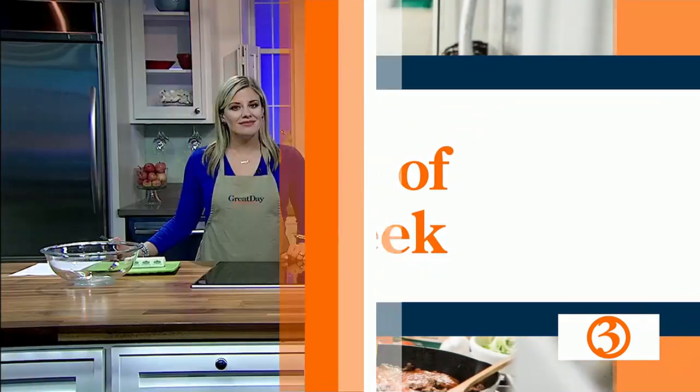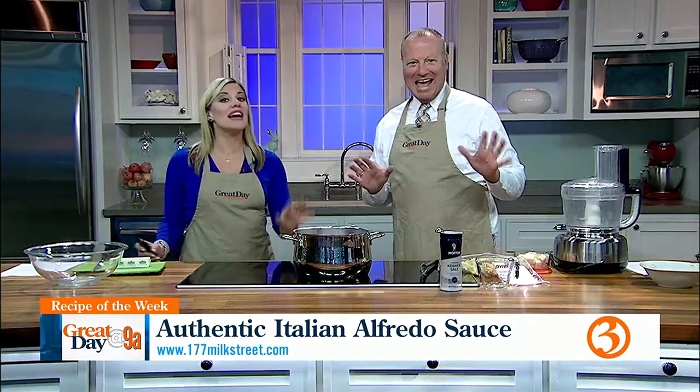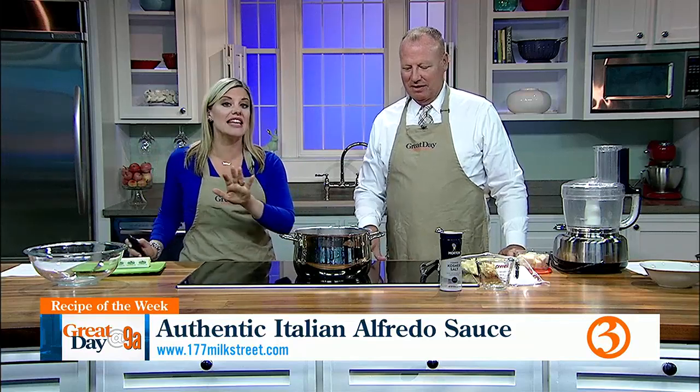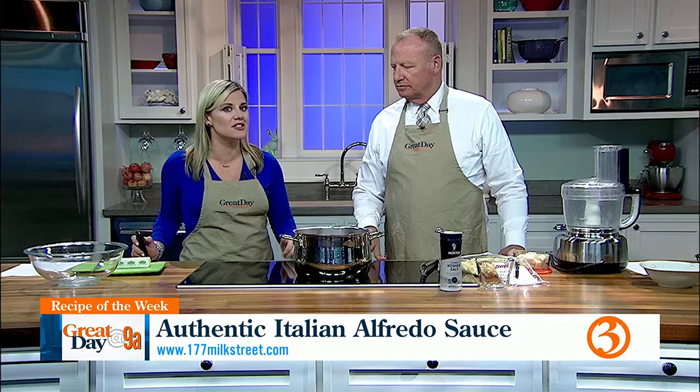When you and I think of Alfredo sauce, it's drastically different from how an Italian thinks of Alfredo sauce. Italians think of cream and all that stuff that you get nervous about putting on your hips. So that is why we are going to be making an authentic Alfredo that any Italian mama would love in our recipe of the week. This is straight how the Italians do it.